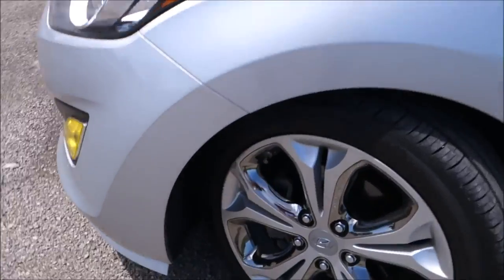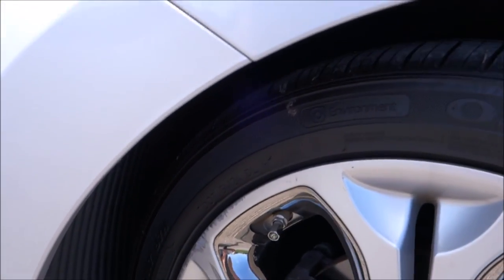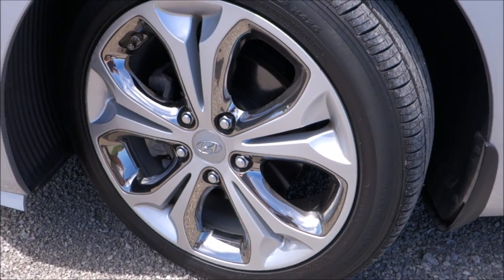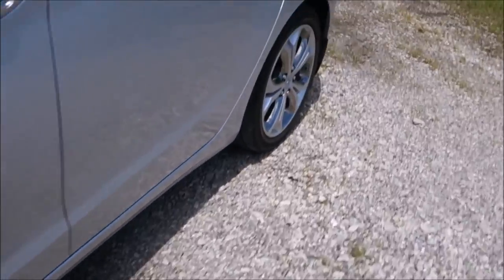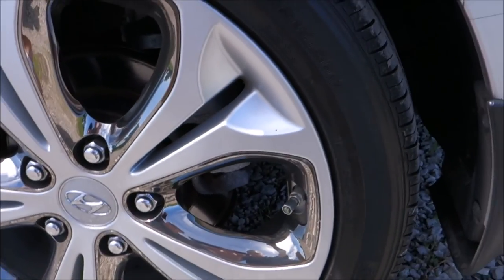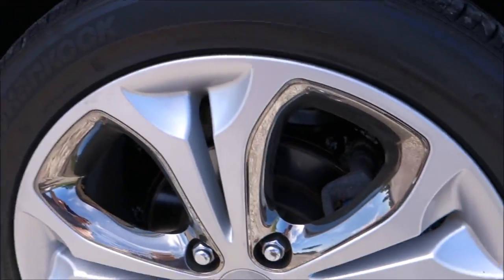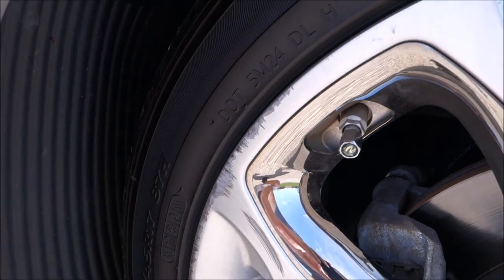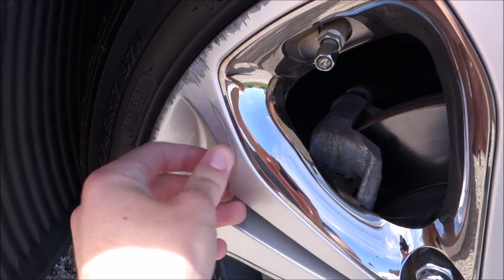Coming around the sides, I have the style package, so it comes with 17-inch alloys — Hankook Optimo H426s, P215/45 R17s. The fronts have good tread life on them. The rears are a little less because the tires were replaced when the dealer got the car due to bubbling front sidewalls. The fronts do have some pretty bad curb rash, but it doesn't really bother me too bad. I could clean it up and make it look a little better.